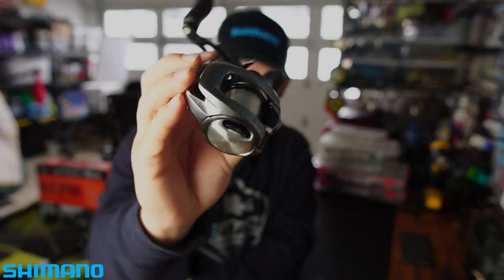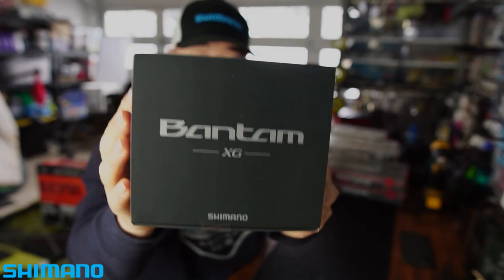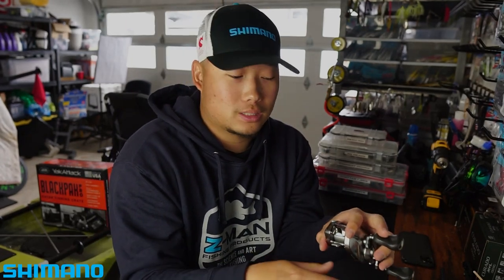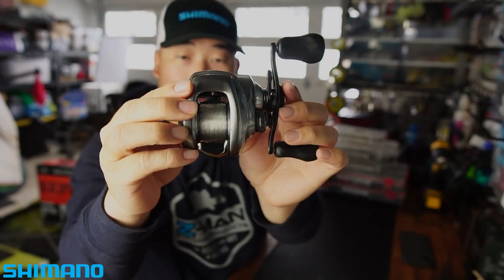This is a Shimano Bantam MGL — this is actually the older version. What just came in is the newer 2022 model. One thing I want to talk about is their core solid one-piece body. Everything you see here, minus the handle and the braking system on the side, is a one-piece body. Under load — whether you're punching, frogging, or throwing a jig — nothing in that reel is bending. That body holds everything together so you can pin those fish and get them to the boat, and less things are going to break.